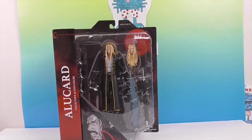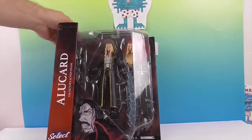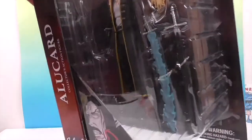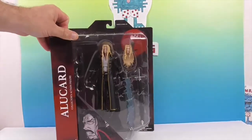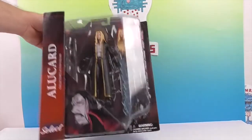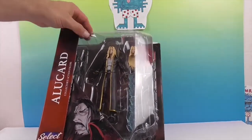It looks like he comes with an extra head. He also comes with a plethora of hands — they're a little hard to see since he's got black gloves on — so he'll be a man with many hands. He also holds what looks like a spray of water — it's like a magic version of his sword. Very cool.